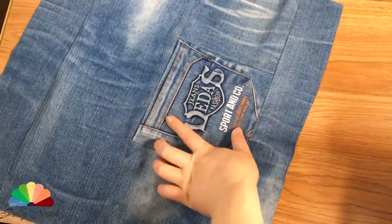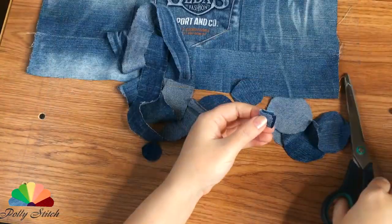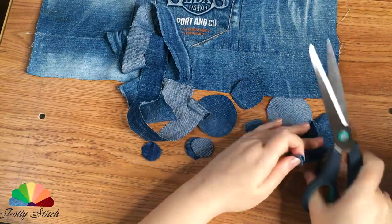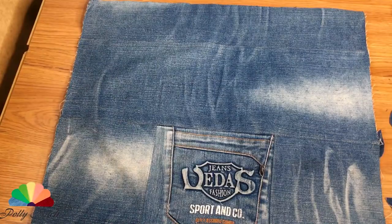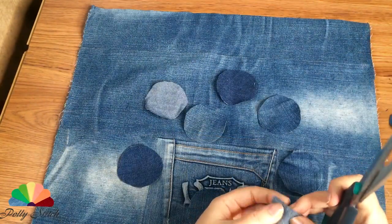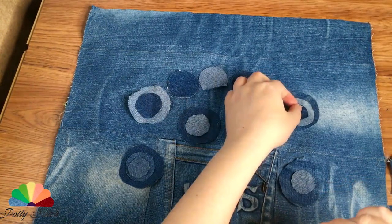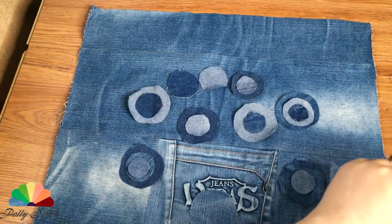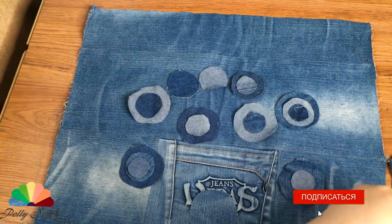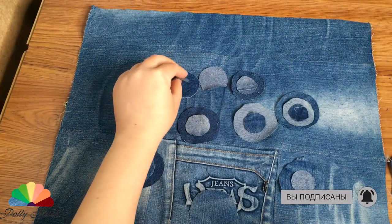You can place a part with a pocket in the center. In order to use the remaining small scraps, I cut circles of different sizes. Now let's get down to the design — we think over and lay out the drawing. The pocket acts as a vase, or you can imagine that a bouquet of July flowers was stuck into this pocket — some flowers upright, others hanging.